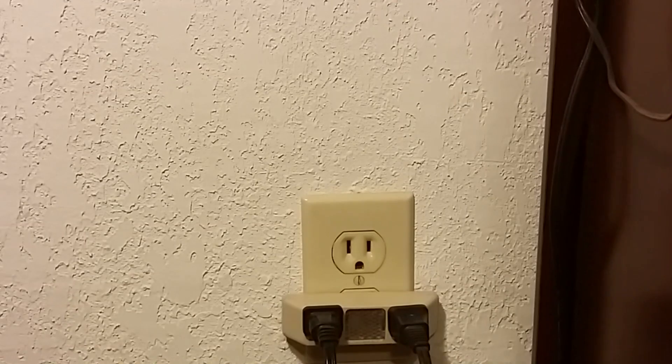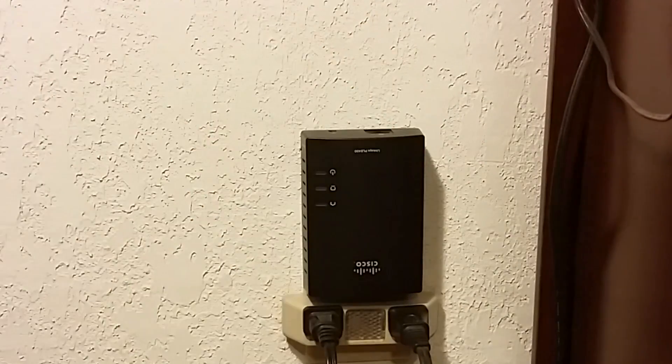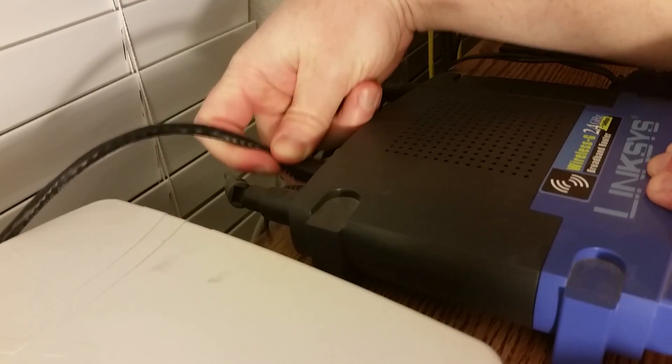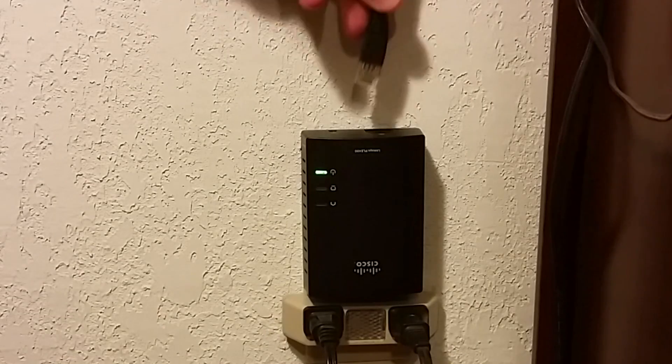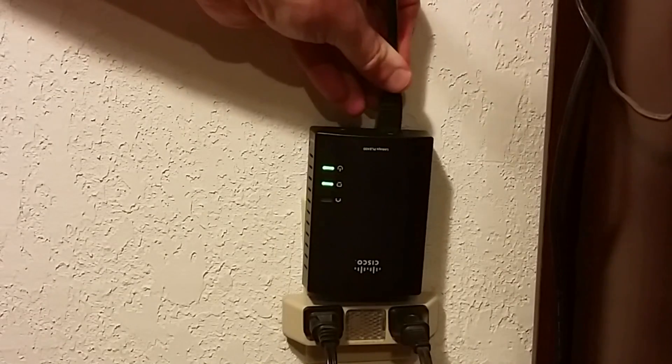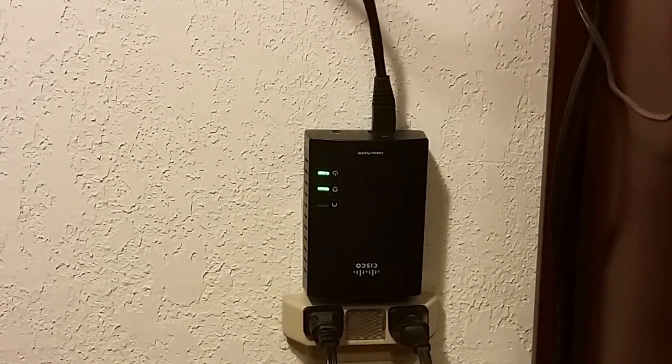Setting these up is really simple. You start off by finding an electrical outlet near where your modem or router comes in, take the PLE400 and plug it into the wall — it'll cycle and give you a solid power light. Then plug one end of an Ethernet cable into the back of your router or modem, and plug the other end into the device you just plugged into the wall. Once it's connected, it will light up with an Ethernet link to let you know it's receiving a connection from your router or modem.